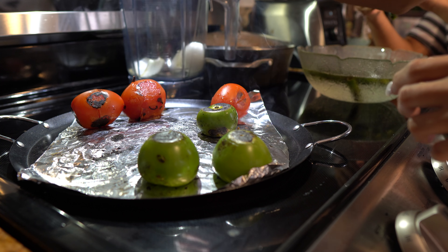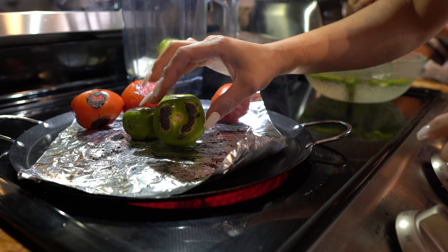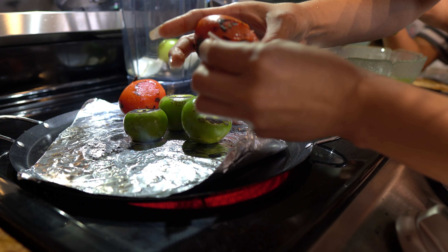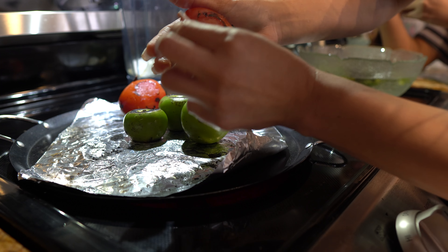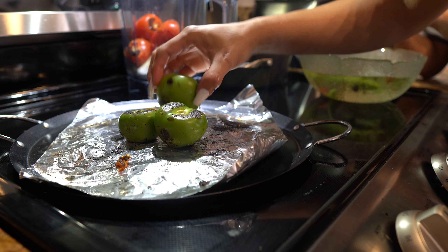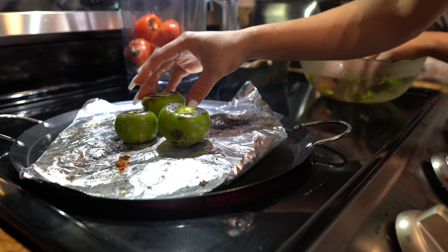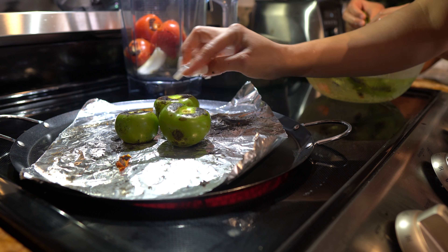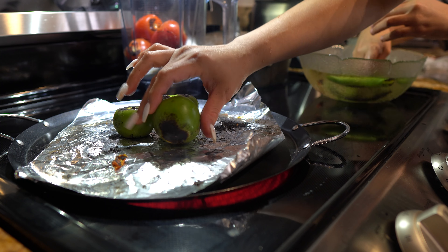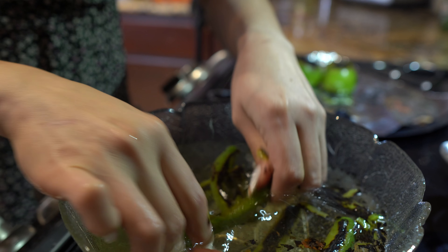I'm going to remove that one and put it in the blender cup, and remove some of the roasting from the tomato. You can throw your chiles serranos in without peeling — it's not going to make a difference in the taste, but it's just going to have the little roasting peeling on your salsa. I'm okay with having a little bit, but not too much. So just peel your chiles like that.